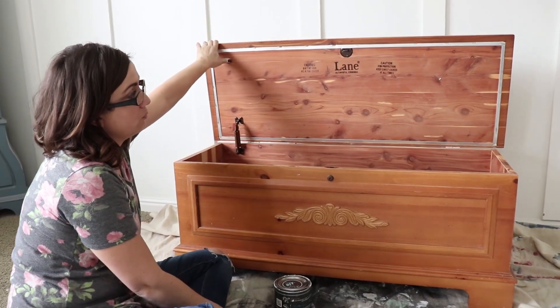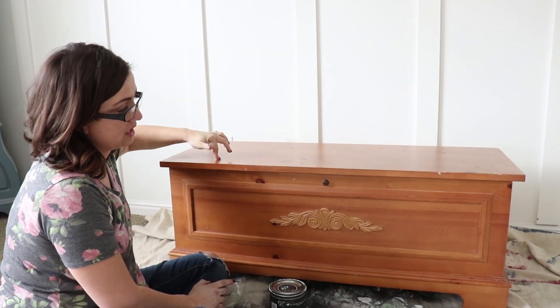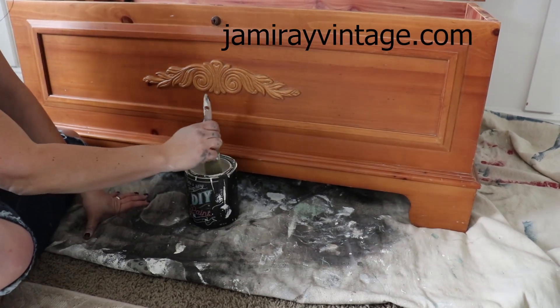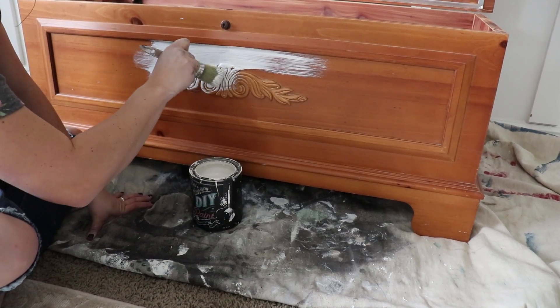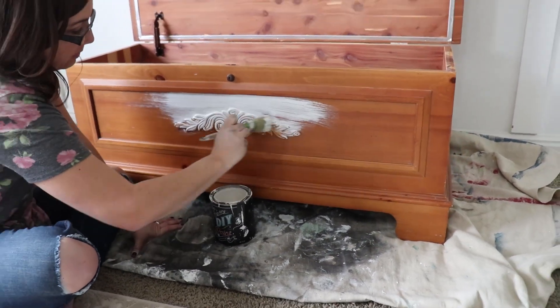When I'm all done painting and it's dry, we'll distress it and seal it. And when that's dry, Zev will strip the top and we'll stain it. So I'm using my one-and-a-quarter inch paint pixie brush and I'm using DIY White Swan. You can pick both of these up at jamierayvintage.com. The DIY paint is a clay-based and it requires little to no prep. This piece was not shiny, so all I did was clean it, and now I'm painting it.